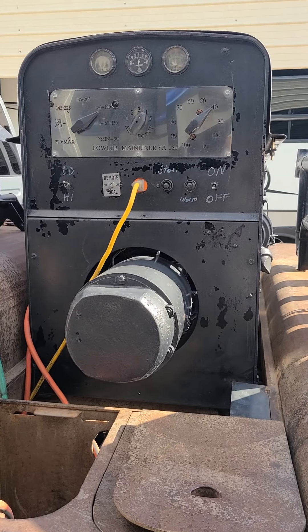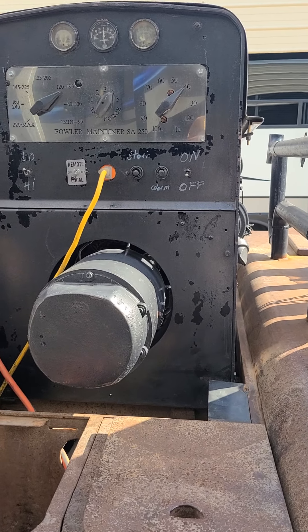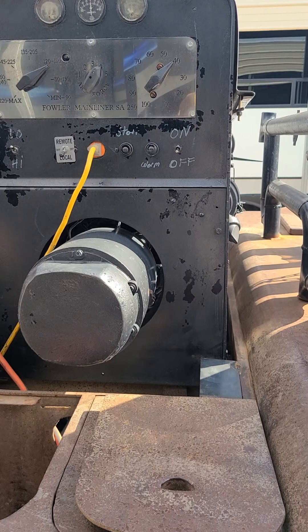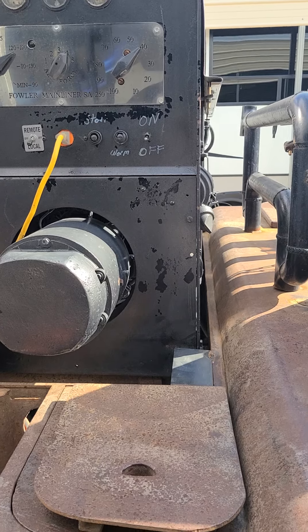That's my SA-250 Fowler Mainliner - slick, slick machine. It sips on diesel too. I think I could run 30 bucks over 5 days, running 10 hours a day.